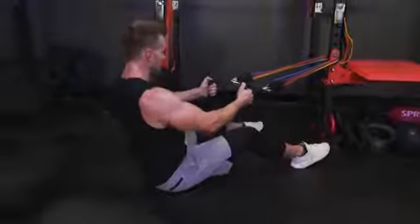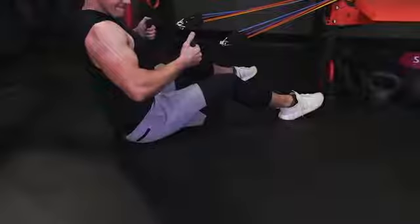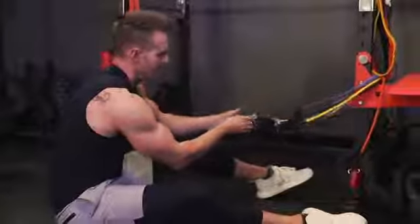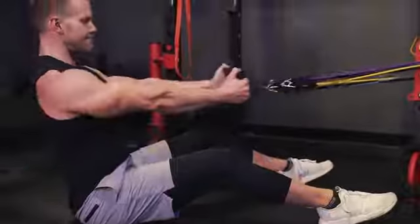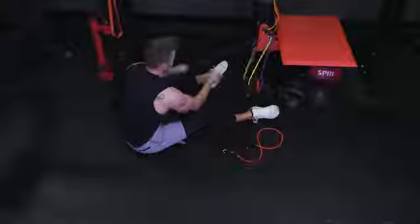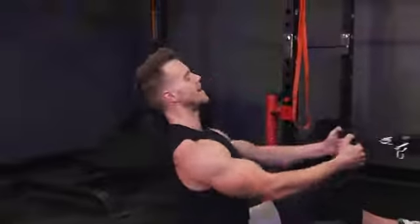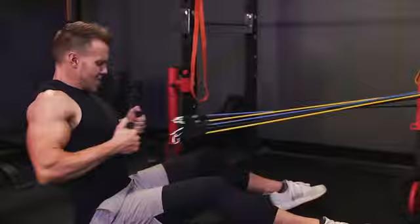Exercise two: tubular band row. I have all five bands attached to each handle — about 110 pounds resistance total. Sit upright, full stretch in the arm, driving the elbows back behind. Because I have five bands, it's really easy to take one or two off and perform a strip set. As I reach my point of failure, I can lessen the resistance by removing one or more bands and continue the set — the same as dropping weights in the gym, except here it's much quicker, more efficient, and I can keep tension on the muscle for longer.